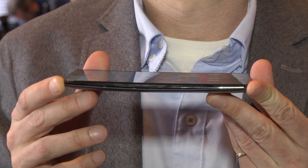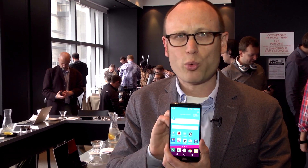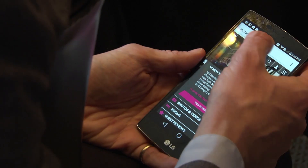Now what else does the G4 have? Well, it has a slight curve to its body, not as much as on the G Flex, but enough apparently to make it 20% more durable on dropping.